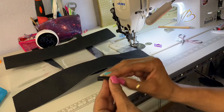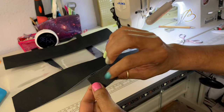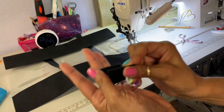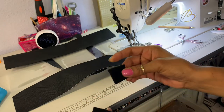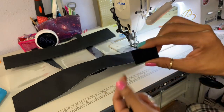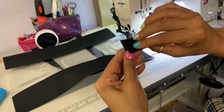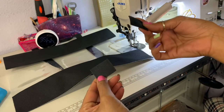The way this works is that one side is soft and the other side has the hook part. One side you want to sew facing one way, and the other one you sew facing the other way, so when they join together they stick.